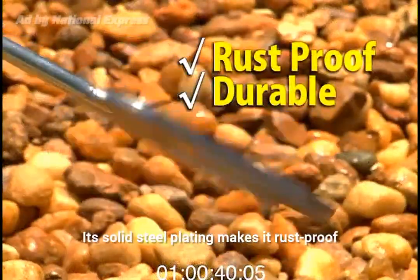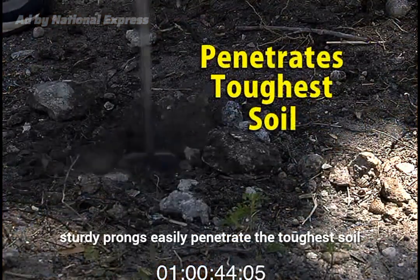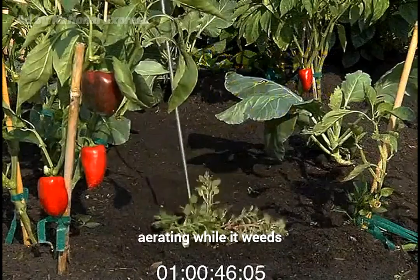Its solid steel plating makes it rust-proof and extremely durable, while its sharp, sturdy prongs easily penetrate the toughest soil, aerating while it weeds.